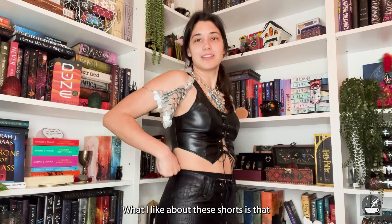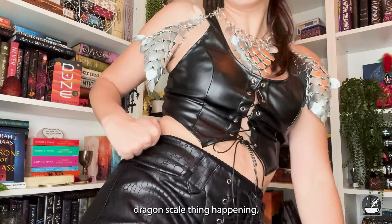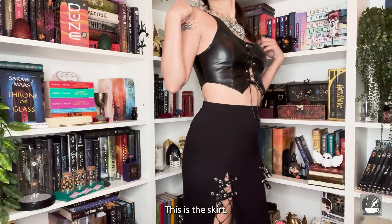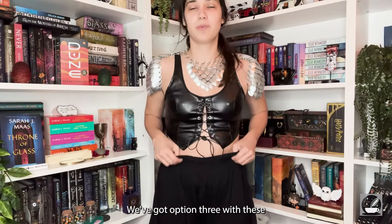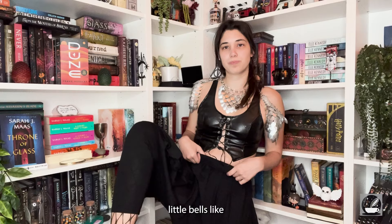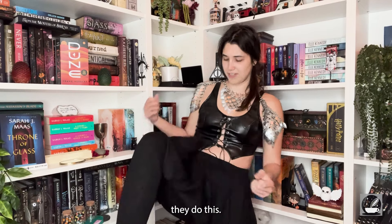Now for the bottoms — option number one is these shorts. What I like about them is that I've got a little dragon scale type thing happening. Option number two is a skirt — here's the skirt.